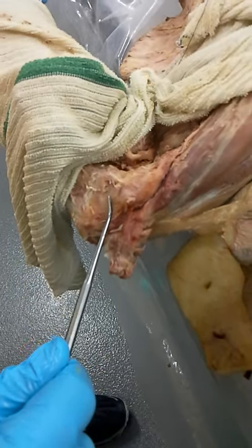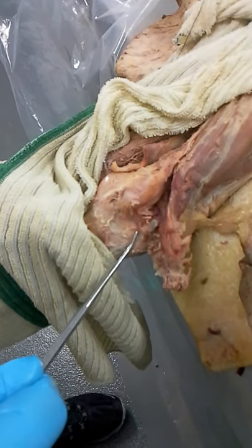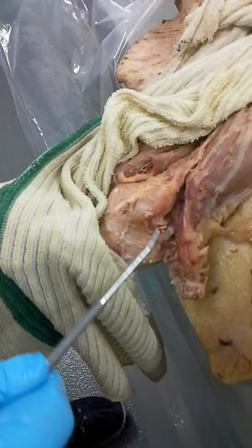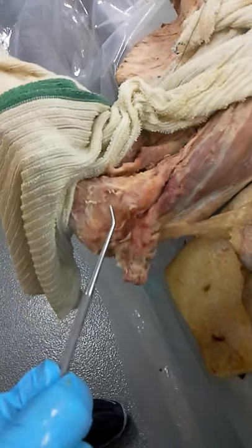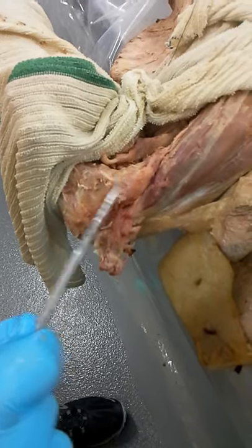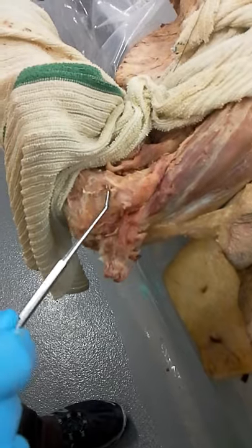As we bring the elbow into flexion, the posterior band becomes taut, just because of its attachment down here in the olecranon. The olecranon is close to the medial epicondyle when slack, but as we get into flexion, the olecranon goes further away from the medial epicondyle and you can see the tautness of the posterior band.